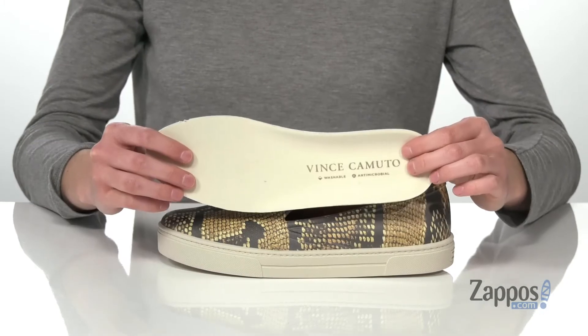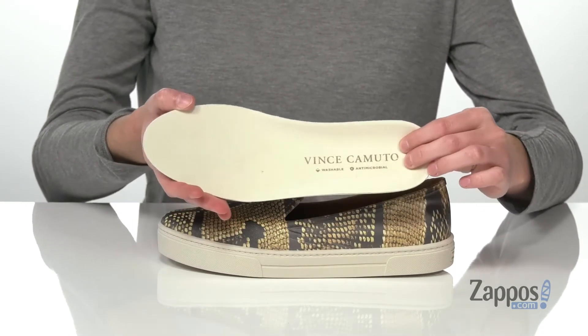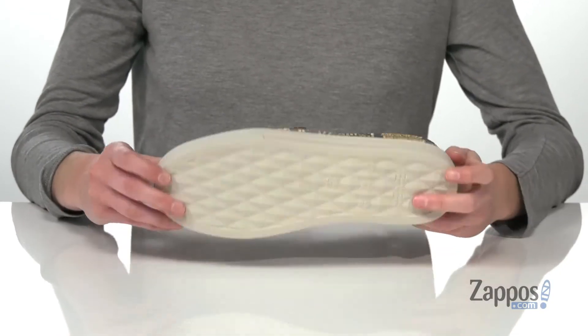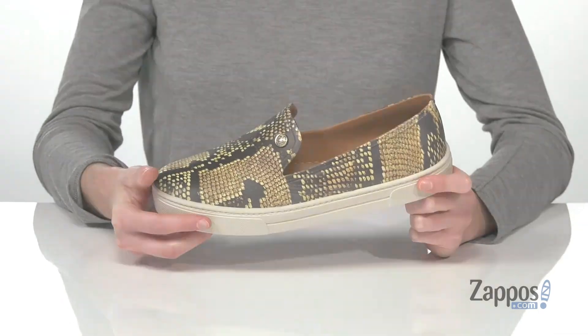You've got that same material inside as well, and this pair comes with a removable footbed. It's antimicrobial and washable, so if it ever gets a little too smelly, you can just pop this right into your machine. It's all on top of a flexible and textured outsole. Cute and casual — they're from Vince Camuto.